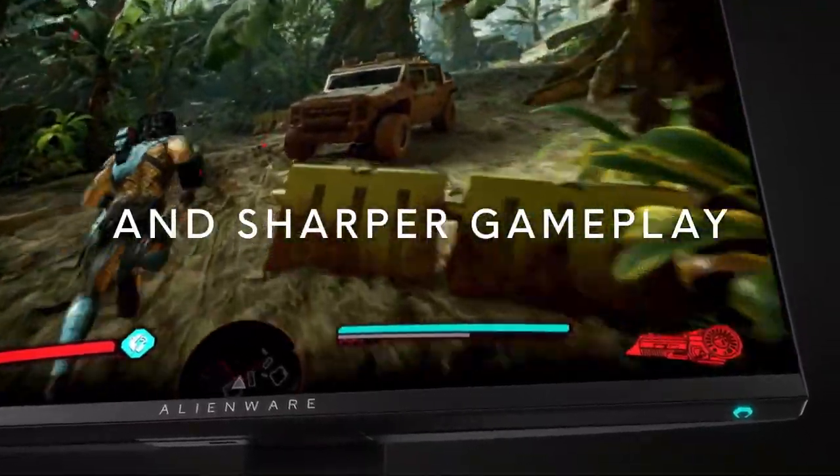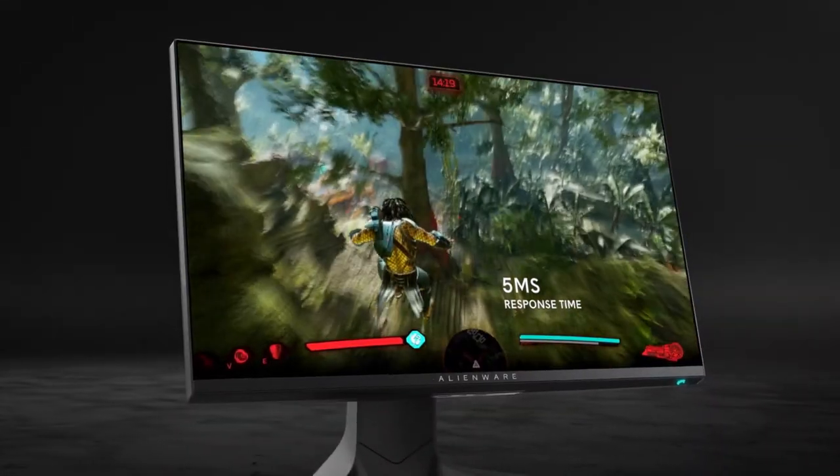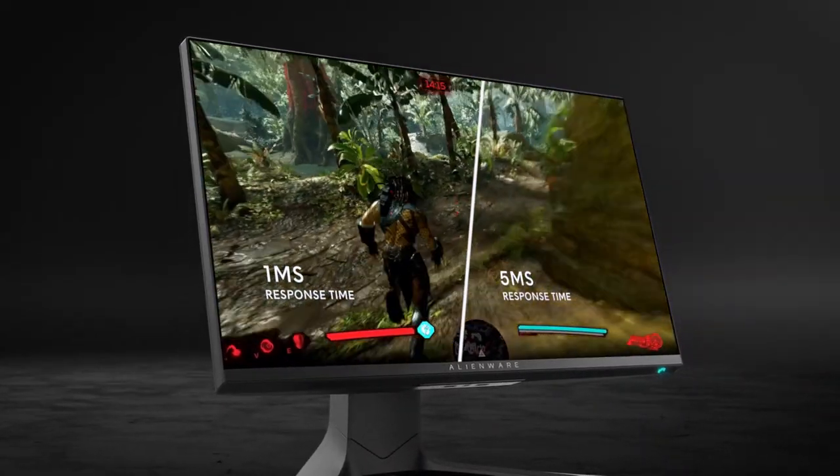You have your FreeSync and G-Sync, which is going to help with screen tearing and input delay. It has a 240Hz refresh rate and an extremely fast 1ms response time, which is going to make it a really good eSports monitor.